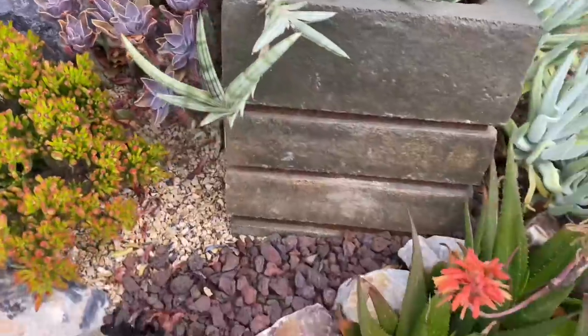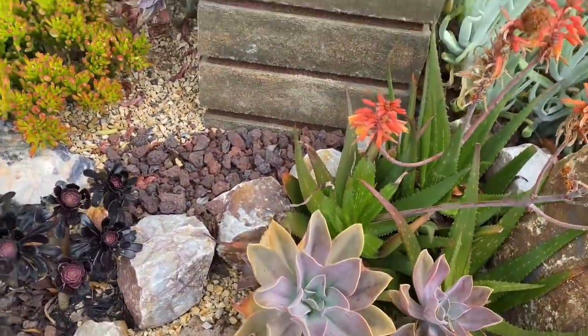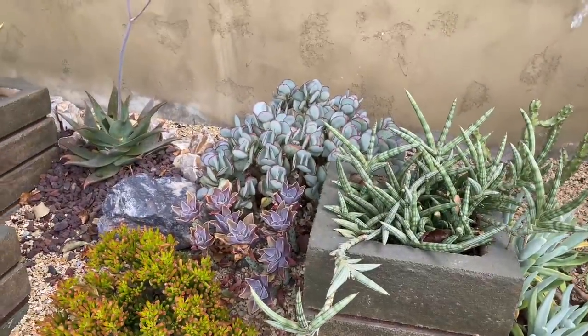They're not quite as big and full as, say, this guy. They could definitely benefit from a little more water.